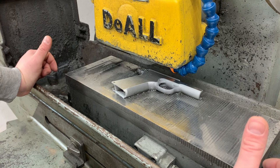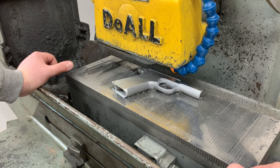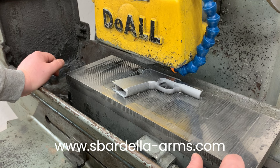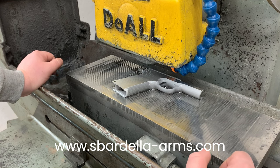If you guys like this sort of content, please subscribe and hit that like button. And if you're interested in ordering your own Spardella Arms custom 1911, go to our website, spardella-arms.com. Thanks for watching.